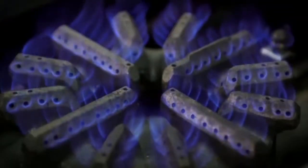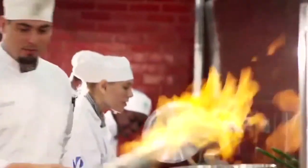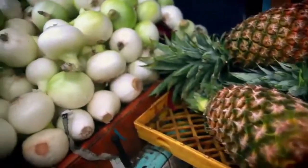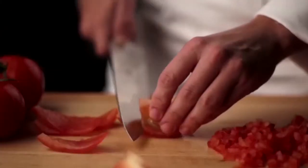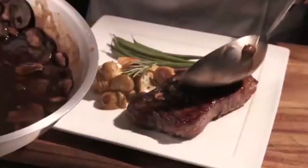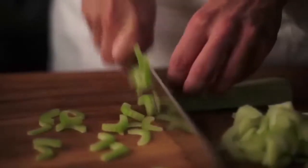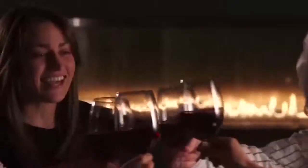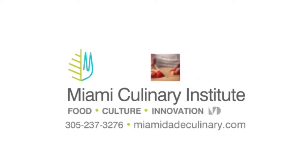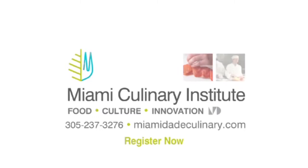Fresh thinking is being served at Miami Dade College. Create your own recipe for success in the evolution of food culture at the Miami Culinary Institute. Learn the skills you need to jumpstart your career in the culinary arts. Turn green into gourmet and celery into salary. Miami Culinary Institute — food, culture, innovation. Visit us at MiamiDadeCulinary.com. Register now. Miami Culinary Institute.